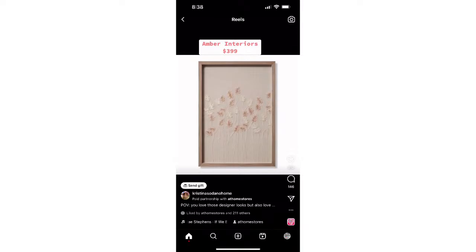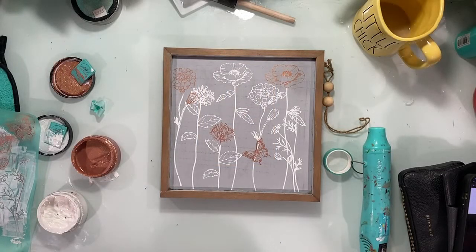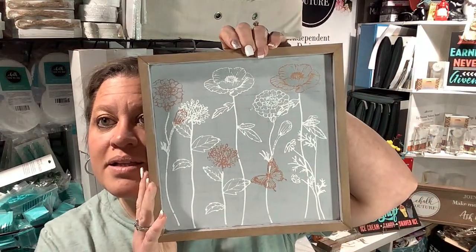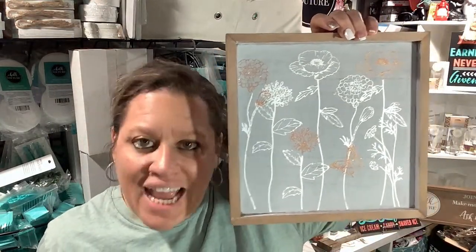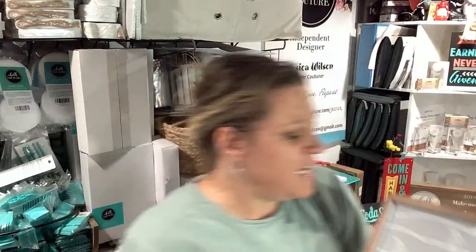Instead, how about I make one with my own Chalk Couture stuff — and what you could do for $21.99 in the U.S., $27.99 in Canada. Look at it — isn't that so pretty? Done! What a fun dupe. I can put that up and know I didn't spend an arm and a leg. I made a fun DIY out of items that cost me not even a quarter of it — not even an eighth, I think. So easy, so fun. Message me to see how you can do it too!